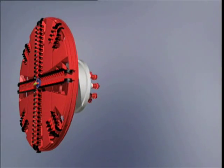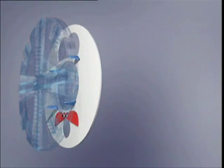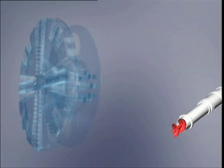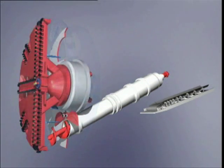An EPB shield consists of the widely closed cutting wheel with special tools arrangement and a center-free ring drive, a pressure wall with stators which form the excavation chamber together with the cutting wheel, and a screw conveyor and a conveyor belt to transport muck.